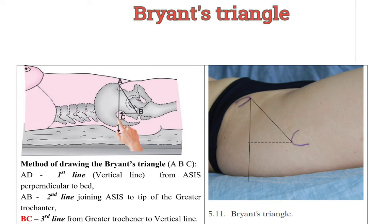Here on a living body, I will show you how to draw Bryant's Triangle. The first line is just perpendicular to the bed or couch. The second line is by joining the anterior superior iliac spine to the tip of the greater trochanter. And the third line is from the greater trochanter perpendicular to the first vertical line.